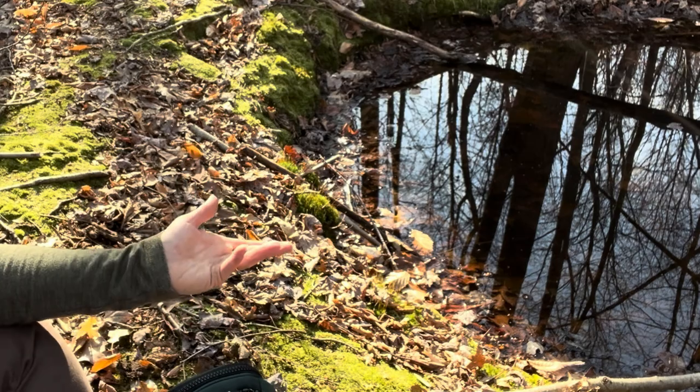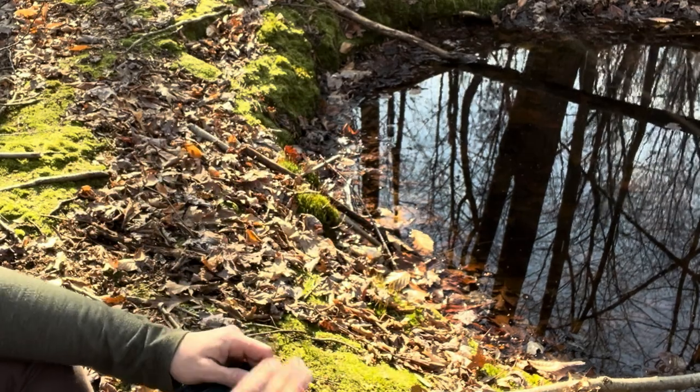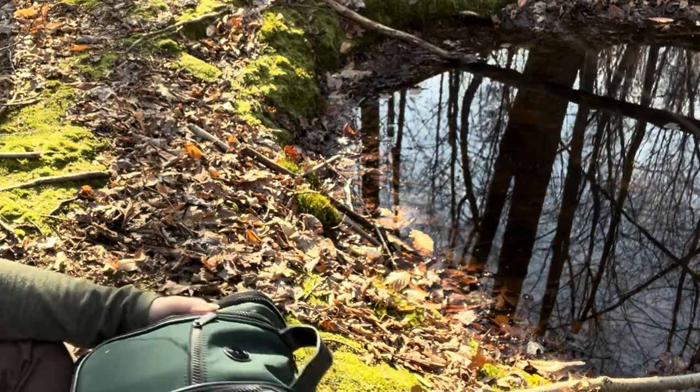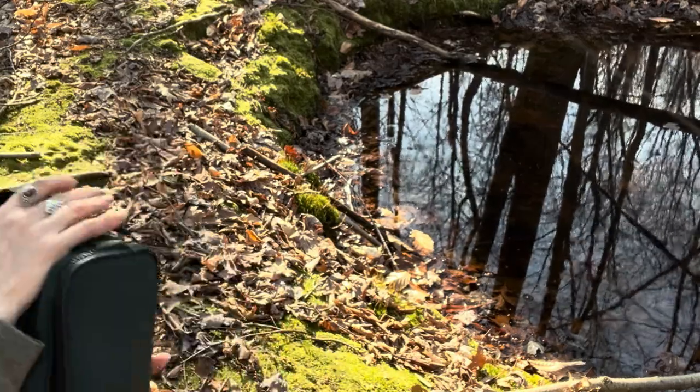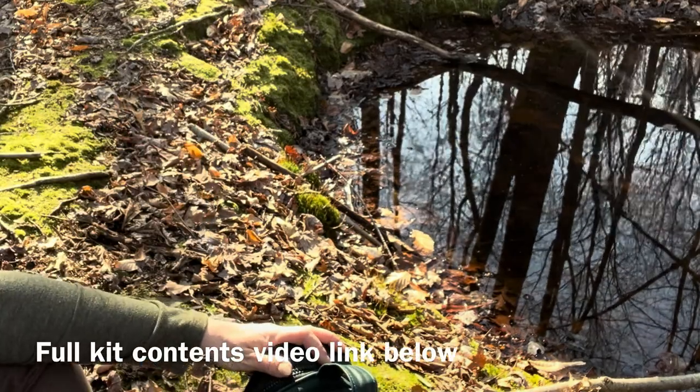Welcome to my studio today. I'm going to draw this beautiful pond, but I want to show you what I have in my pouch. I'm just going to take out the basics. If you want to see completely what I bring in my watercolor pouch, today I'm just going to take out the basics.